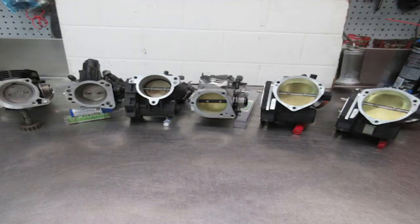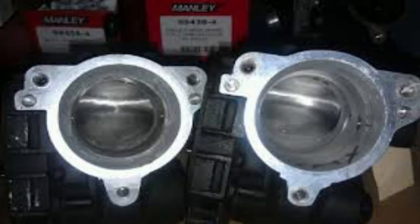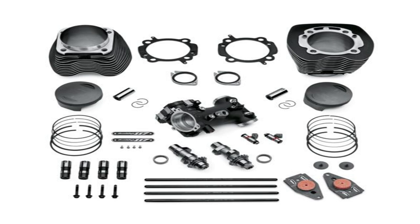The last thing you want is to spend $400 on an air cleaner and then decide you want to put a bigger throttle body on it. If you spent $450 on an air cleaner fitted to the stock throttle body and then start building your engine to the point where you need a larger throttle body, you can't use that original air cleaner — because the larger millimeter throttle body has a bigger throat opening. Putting an adapter on it defeats the purpose because you're choking it down at the inlet.